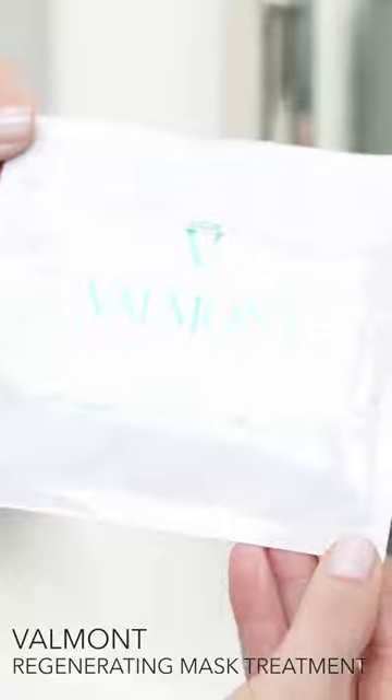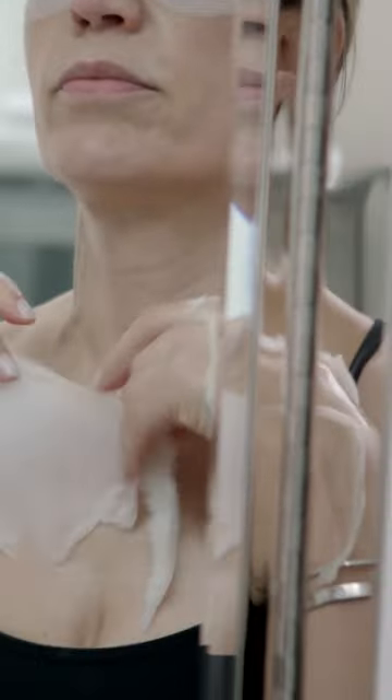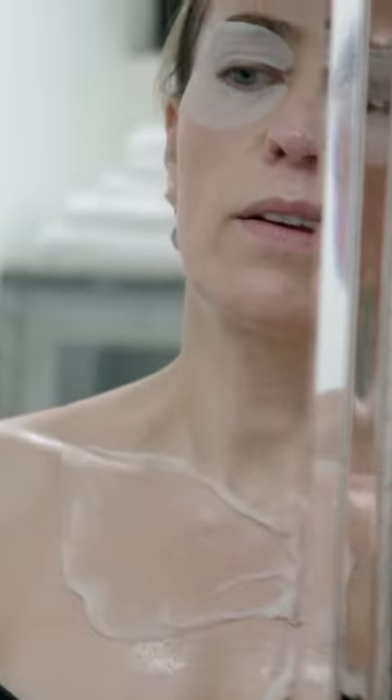The collagen mask you leave on the face for 30 minutes. After 30 minutes you can remove it and cut it up into pieces and use on the back of your hands, farther down your neck. You keep reusing it until it's done.